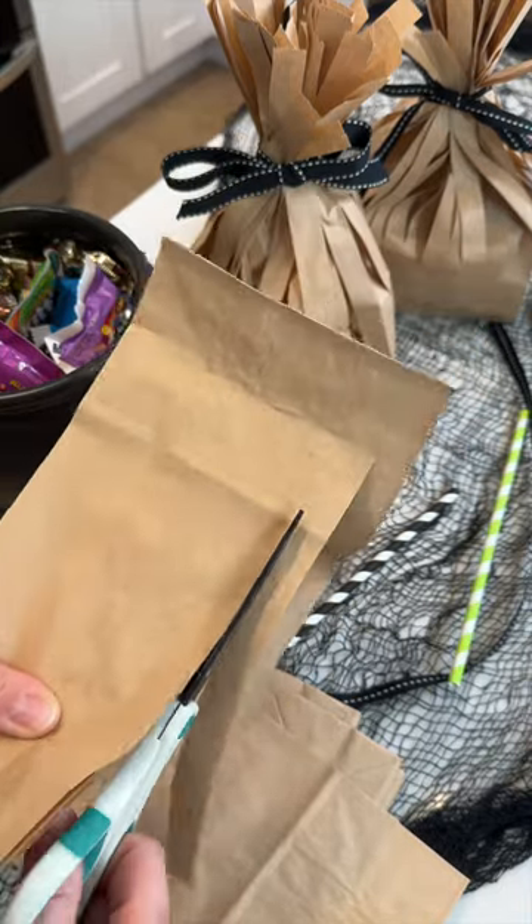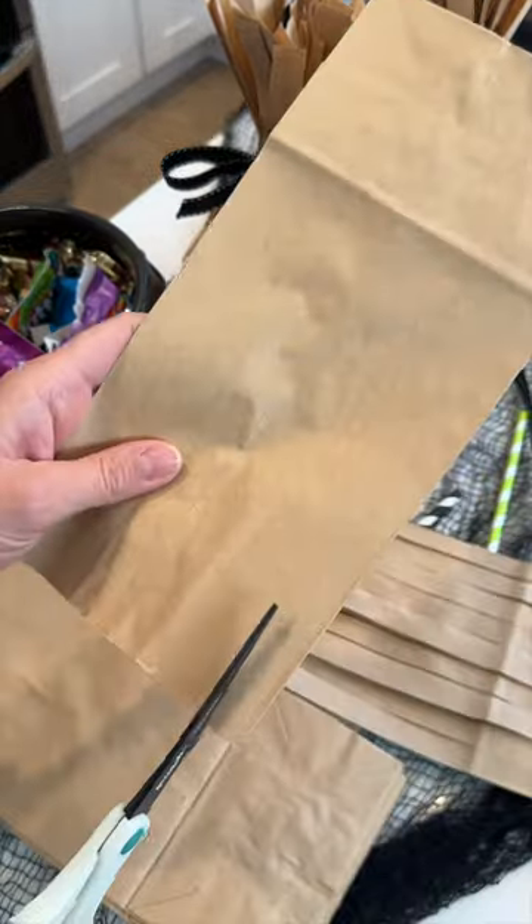You're going to start by cutting strips all the way to the bottom of the first bag. Just make sure not to cut into the fold.